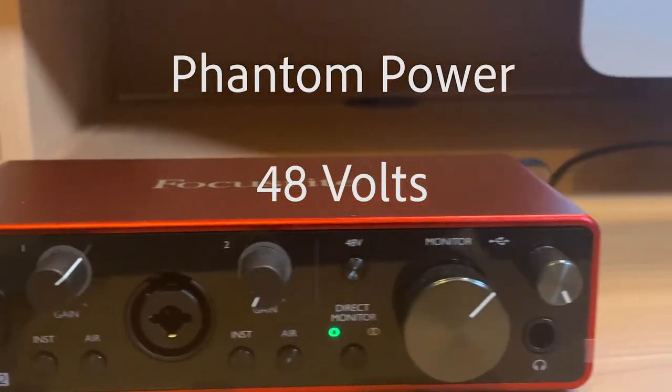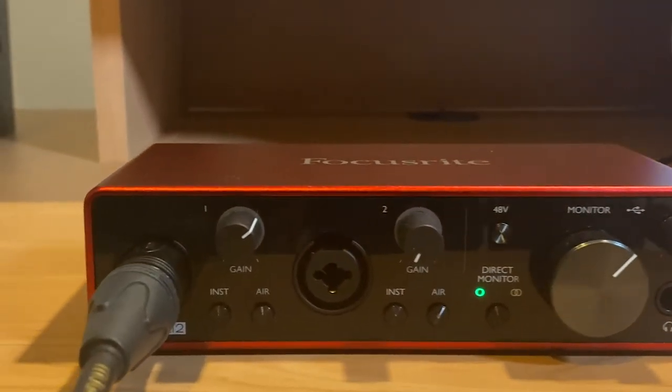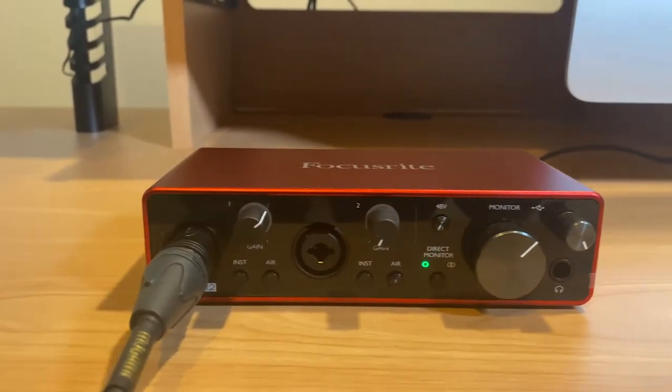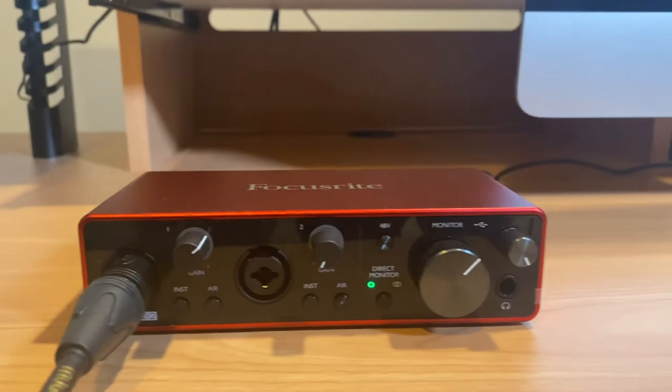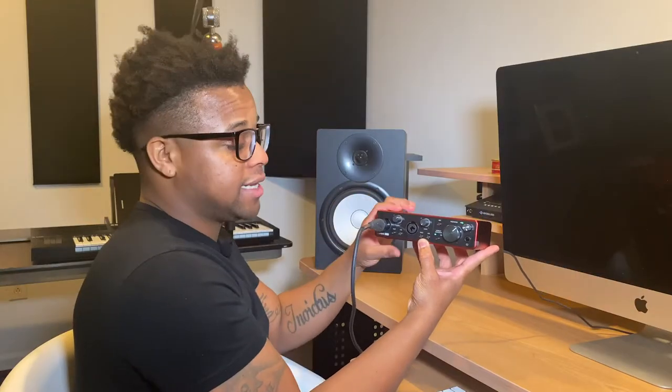This is the gain for the volume for the speakers. This is the gain for the headphones and there's the headphone jack here. You have to press the direct monitor button — that's how you get your mic to work. These are the different inputs you can plug into: this is where the mic is connected and you can also plug in guitars here as well.